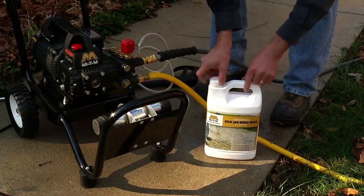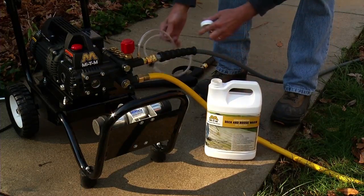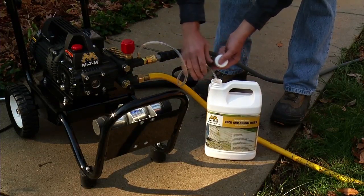Locate the clear detergent pickup hose that is already attached to the pressure washer pump. Simply submerge the end of this hose into the bottle of detergent and make sure it stays submerged during your washing process.